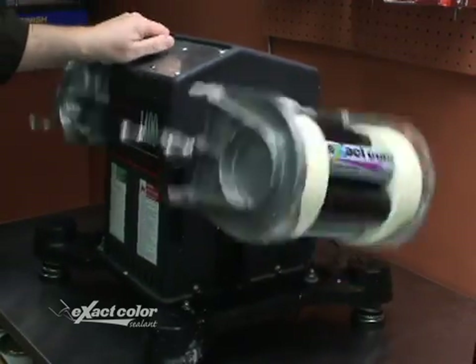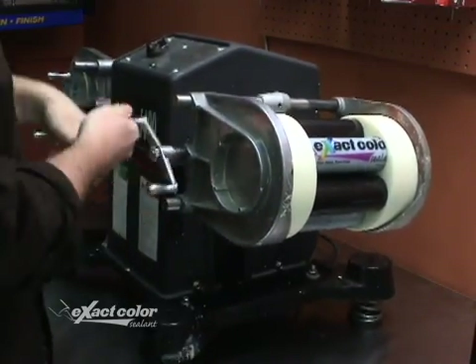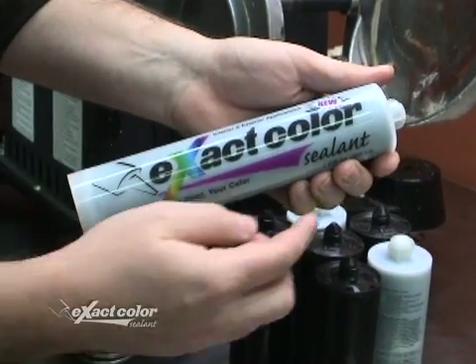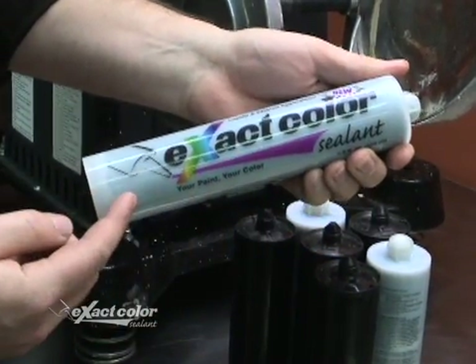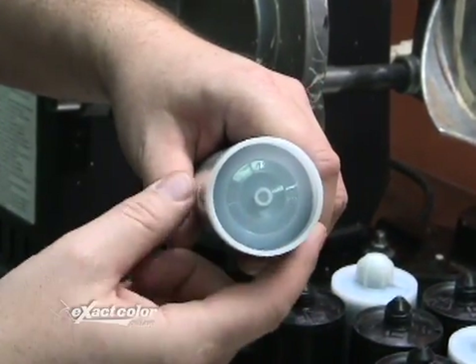Now shake for one minute. After you stop the mixer it's time to add the activator, but first I'd like to show you how well everything mixed. As you can see the color has mixed all the way through. The transparent cartridge and plunger at the bottom allow you to check that the color has mixed uniformly.